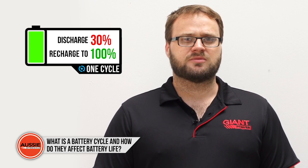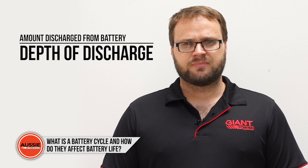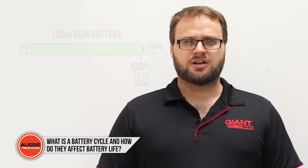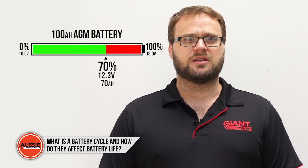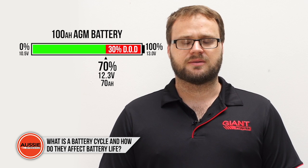Battery cycles are an important specification for deep cycle batteries. One battery cycle involves discharging the battery by a certain amount and then recharging it to full. The amount you discharge your battery is called depth of discharge. As an example, if you had a 100 amp hour battery and you discharged it down to 12.3 volts, this would be at approximately 30% depth of discharge.